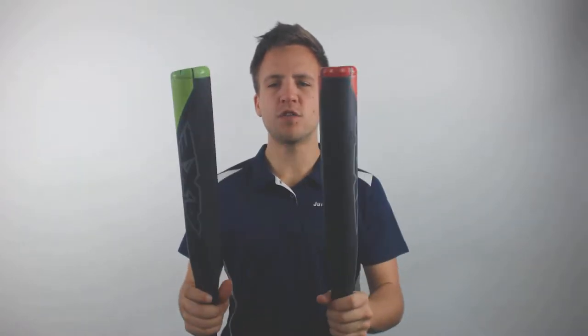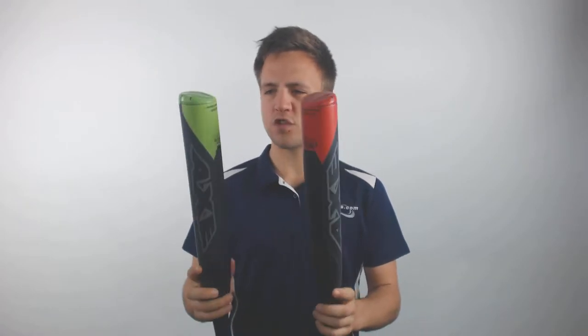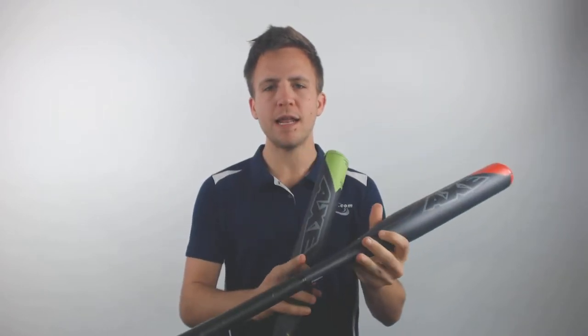What's going on guys, Tyler here from Just Bats again, and I have with me two of the 2019 Axe Softball Speed Trainers. This is a two-pack that comes with these bats. One is going to be a speed loaded handle, so this is going to feel really light when you swing it because most of that weight is actually located there at the handle.